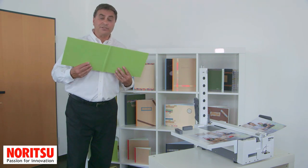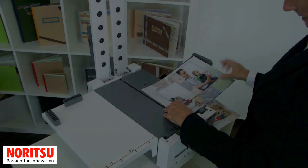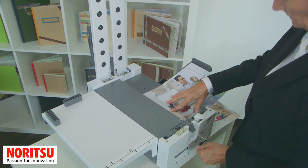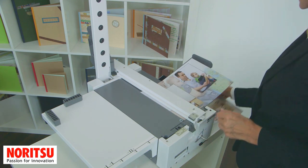Introducing the smart lay-flat photo book system. SPB1 is a lay-flat photo book and calendar binding system that is easy in operation. It is small in design and does not need any electrical power.